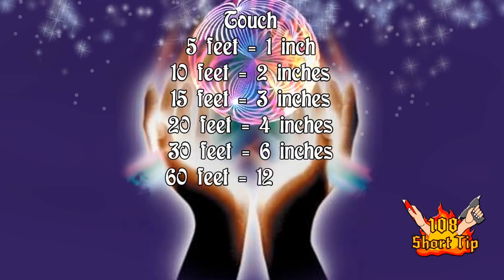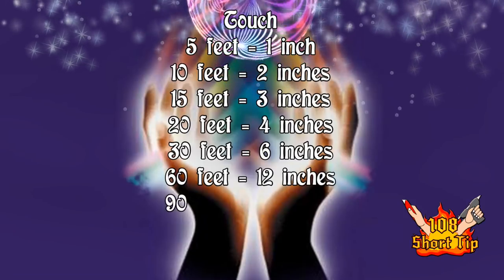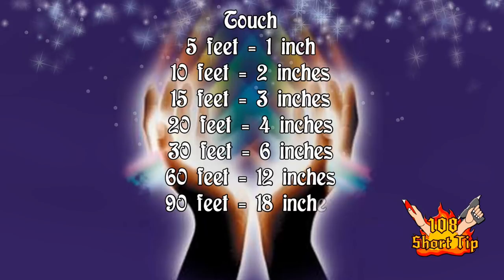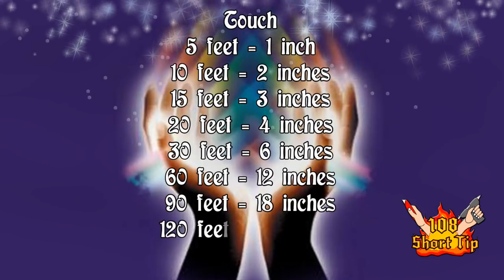After 30, there's 60, which is double that, so that's 12 inches. Next you have 90, which is 18 inches. And then you have 120, which is 24 inches.